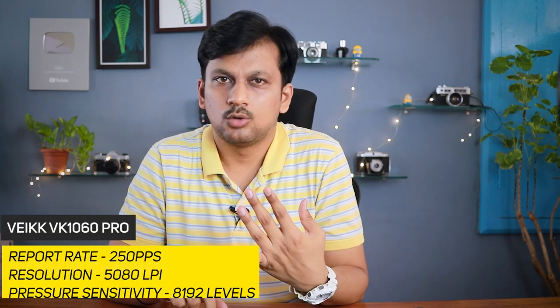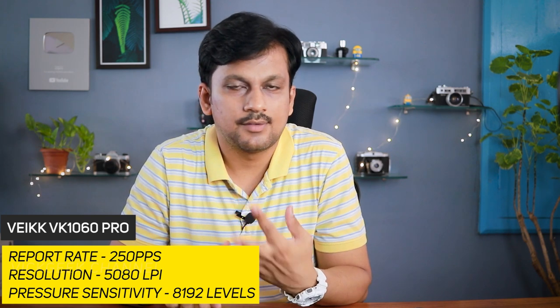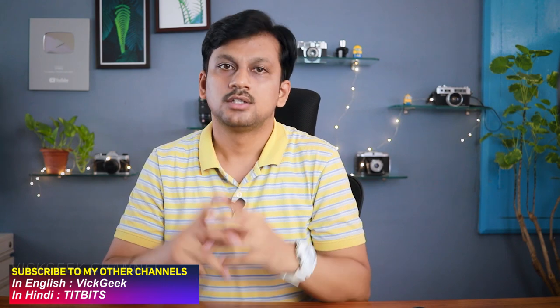Although the report rate is the same at 250 PPS, the pressure sensitivity remains the same at 8192 levels, and the resolution is also the same at 5080 lines per inch, the overall working smoothness and precision is improved — that I can say for sure, and you will also see in this video.